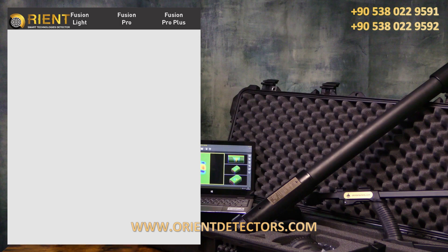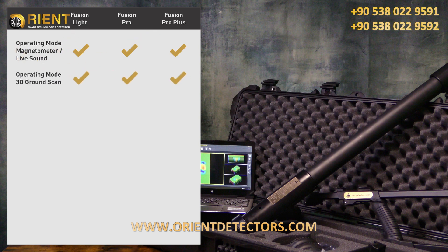Let's have a look at the three different versions of the Fusion Series. All devices have the magnetometer and the 3D ground scan operating mode. They all come with a vertical probe orientation. If you're interested in the SRIS surge coil to find more targets in shallow areas, then we recommend either the Fusion Pro or the Fusion Pro Plus.